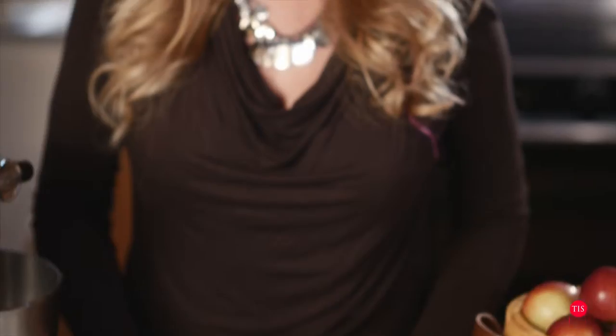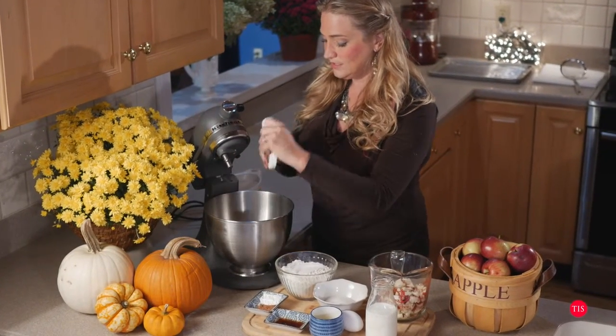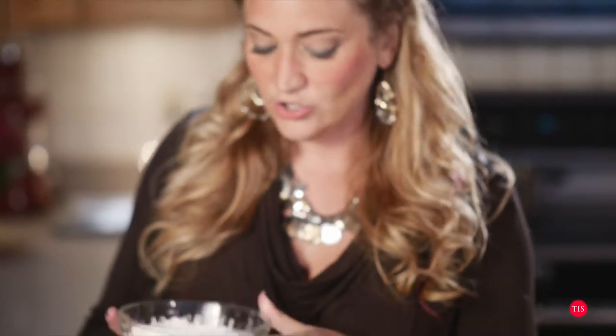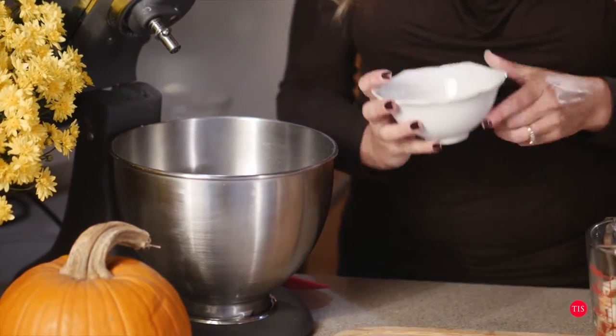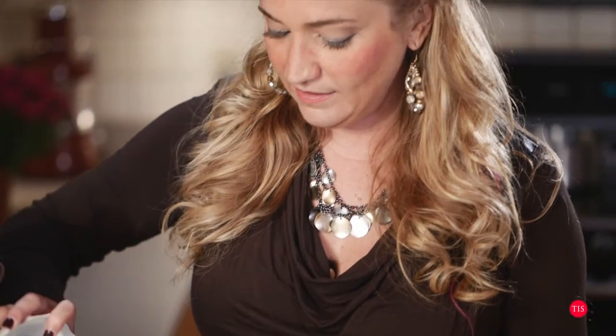On to making the fritter dough. I'm just going to take all of my dry ingredients and put them in the mixer bowl. I have here two cups of flour — I'm just going to put that in there. And I also have a third of a cup of just granulated sugar. Put that in there.